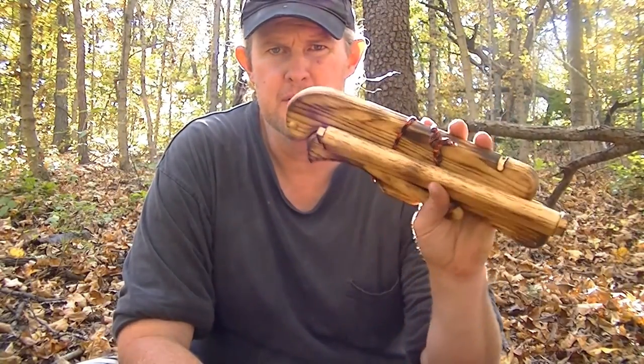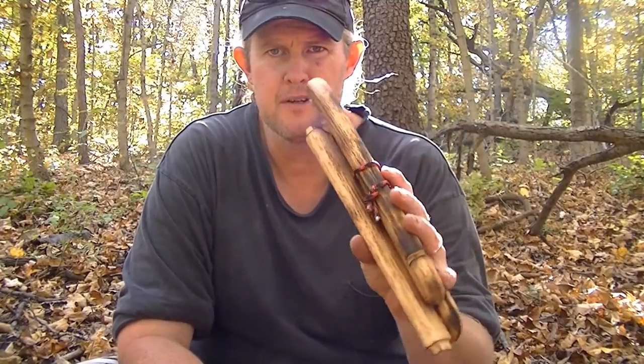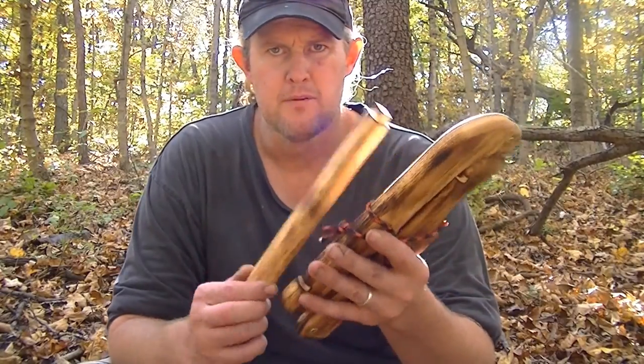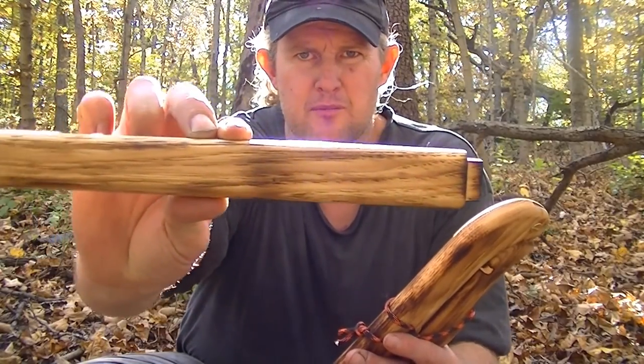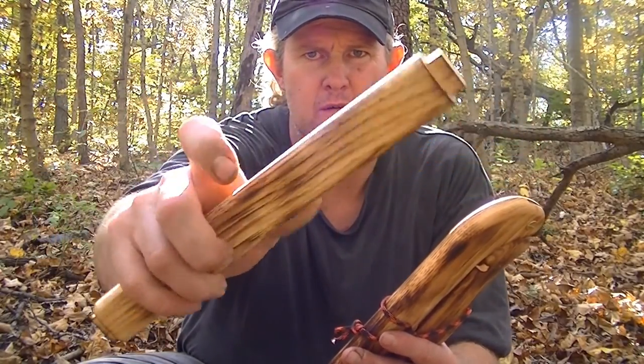This is charred hickory. Basically I just took some hickory wood, built the saw, and then hit it with my torch to give it this charred look, which I think is real pretty. It brings the grain right out.